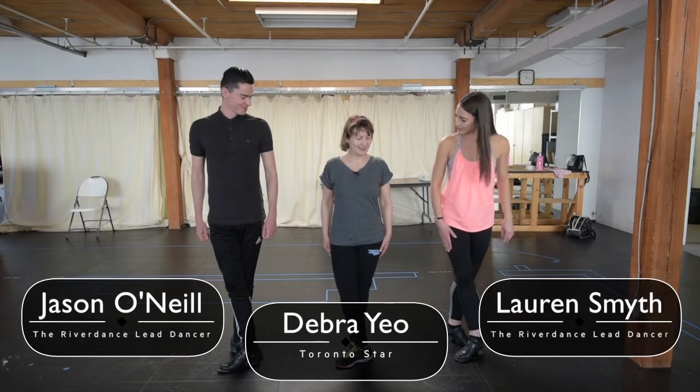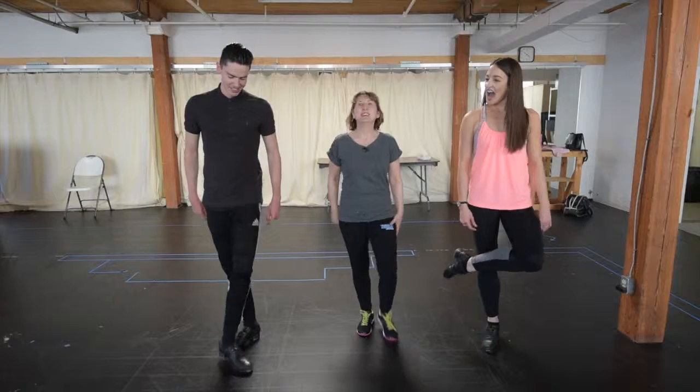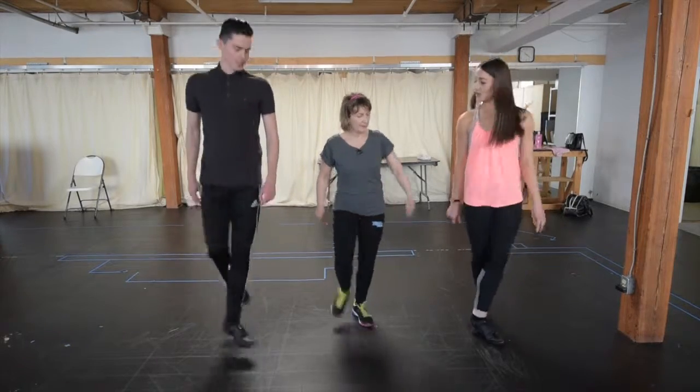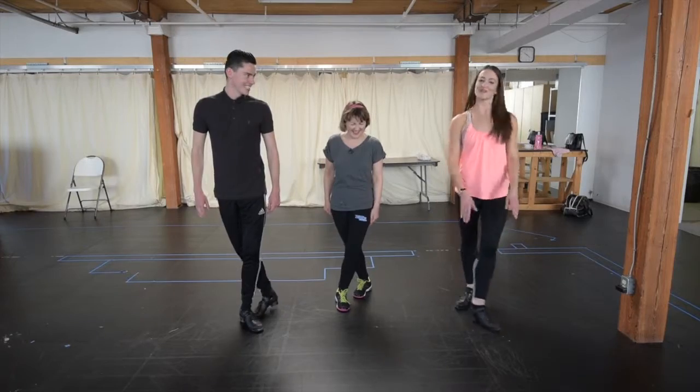Okay, so we're going to start with a stamp on the right foot, and then we're going to do three jump backs first, starting on this — you bring your left foot behind, jump, jump, jump, jump behind. Nice and tight.